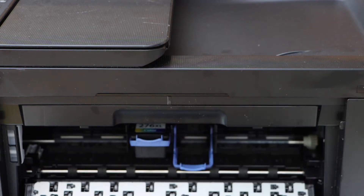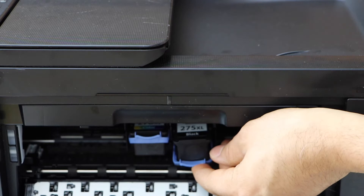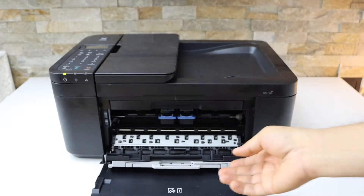Same with the black cartridge — install and lock it, then push it up. Now close this chamber.